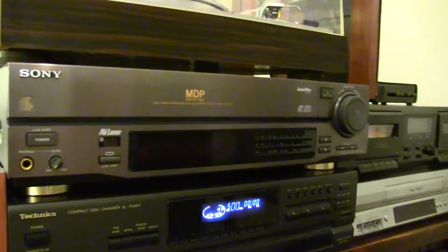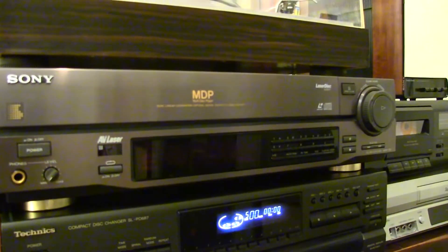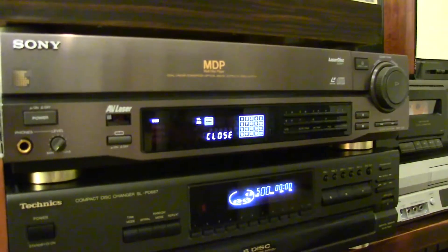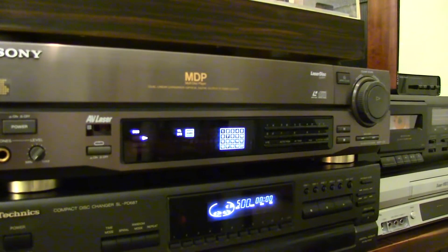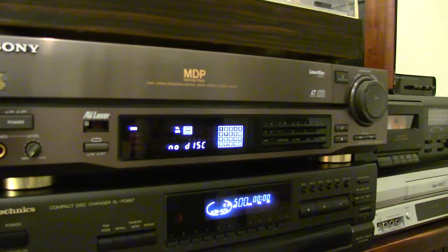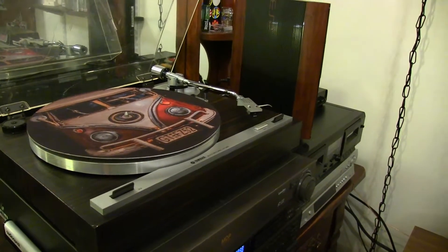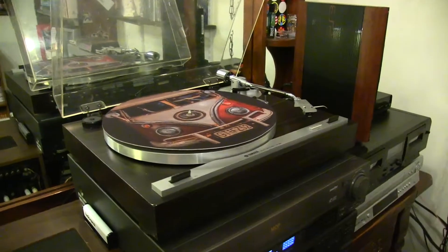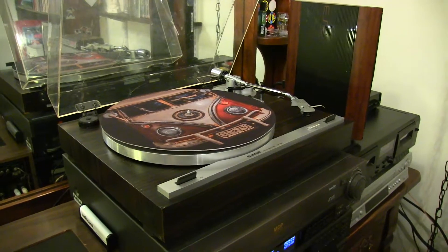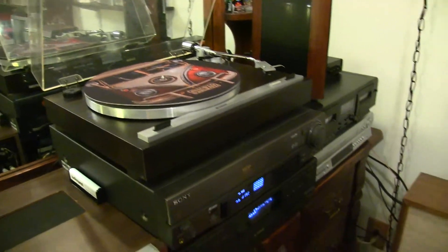Here's my infamous MDP333 Sony Laserdisc player that's still working strong and doing great, which is pretty amazing considering that I'm the one that replaced the laser pickup on it. And then up here we have the turntable, which I currently have going directly into the phono stage of the Pioneer, because I decided that I wanted to keep everything in this chain so that it also works well with the old speakers.